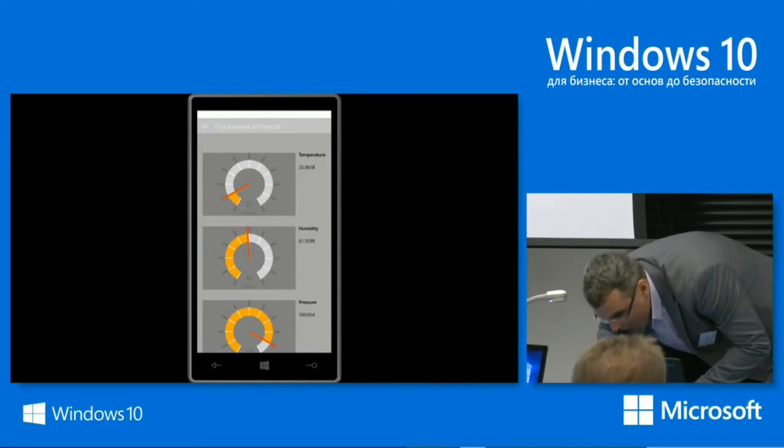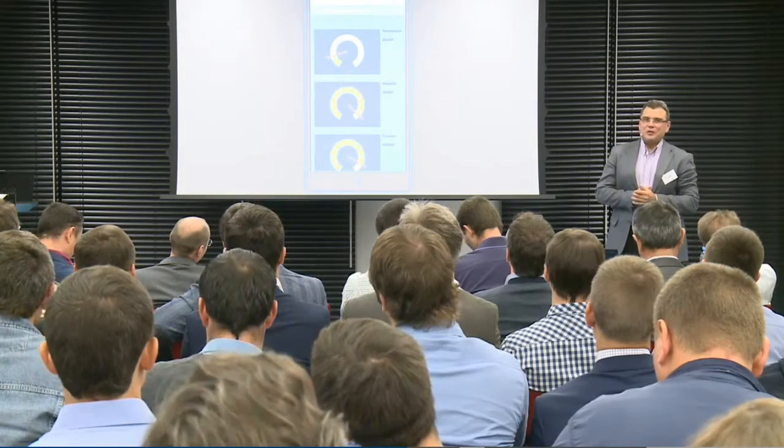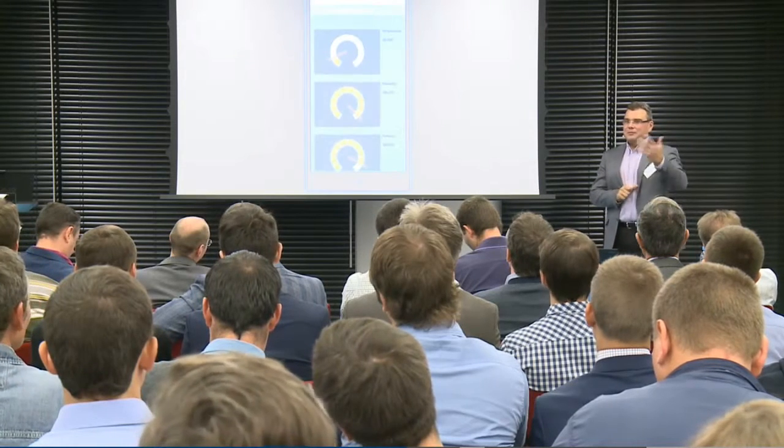Also, I can start this application on any Windows 10 device — for example, on a Windows Phone — and all those sensors are discovered via AllJoyn.